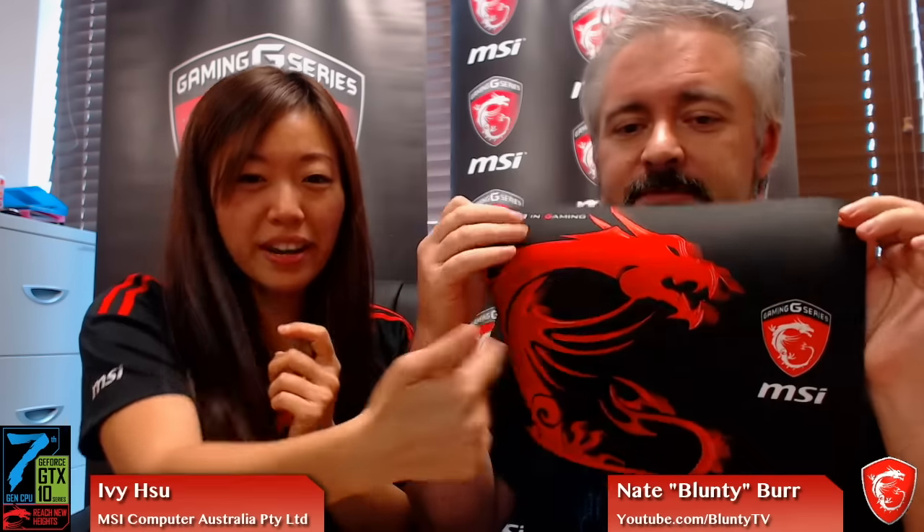That's a nice segue to the giveaway! We have an MSI dragon mousepad to give away to ten lucky winners — smooth rubber-backed MSI dragon mousepads, which I'm using right now. Just leave a comment below the Facebook post. I'll be cross-posting this to my YouTube channel after the fact, and you can leave a comment on that video too. Ivy will prioritize the Facebook entries since that's what she's more familiar with. If you're watching on YouTube, head over to the Facebook page — there'll be a link down below — and follow MSI on Facebook to keep tabs on what they're doing.